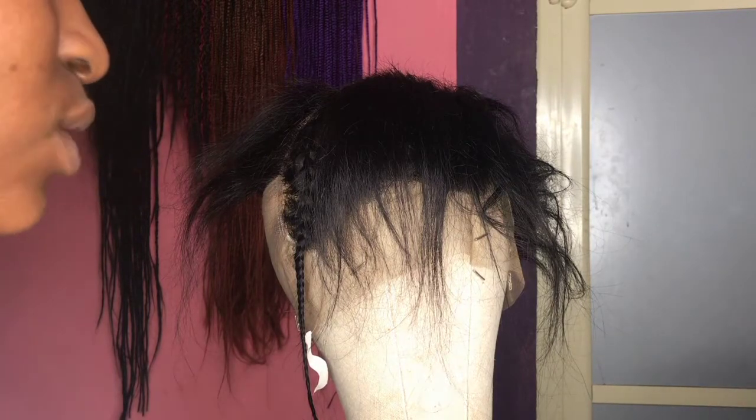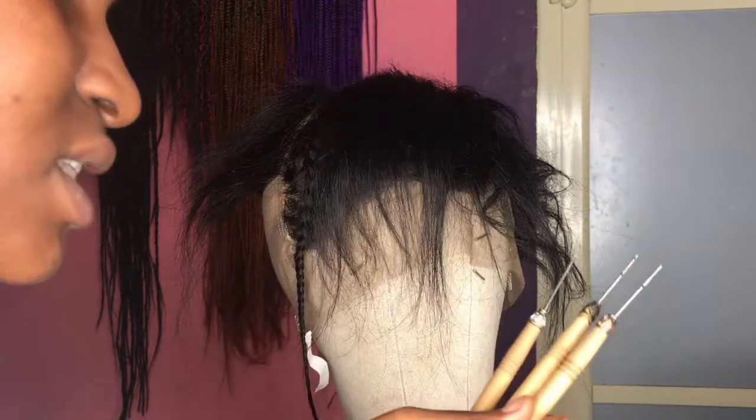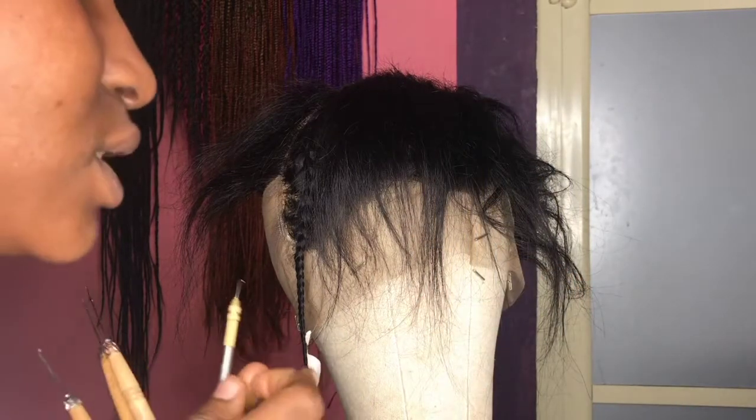Unlike the ventilating needle where you don't need to take any extra care. But if you're a beginner and you feel like you don't want to spend too much, you can get the crochet hook first and maybe later buy the ventilating needle. Without wasting much time, let's head right into the video.